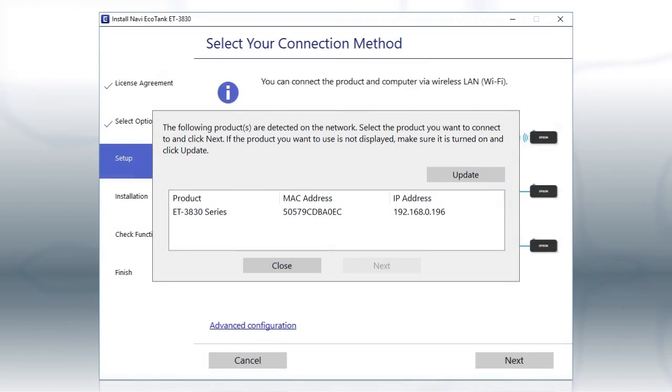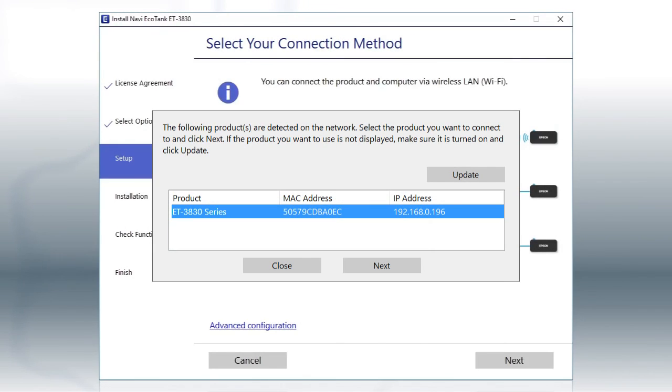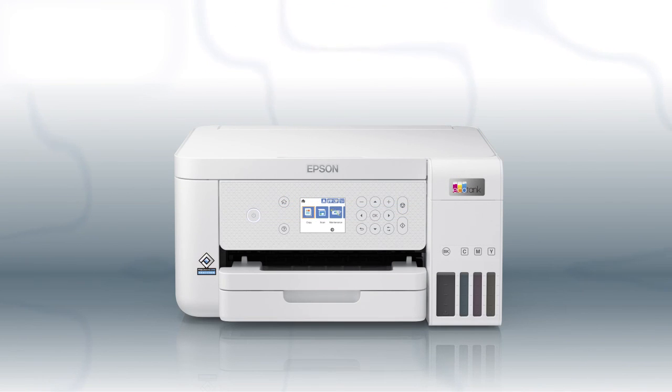When you see this screen, select your printer from the list and click Next. Follow the rest of the instructions on the computer screen to complete wireless setup. You can repeat this process for additional computers. You are now ready to print wirelessly from your computers.